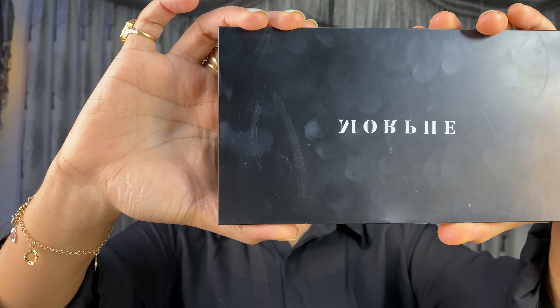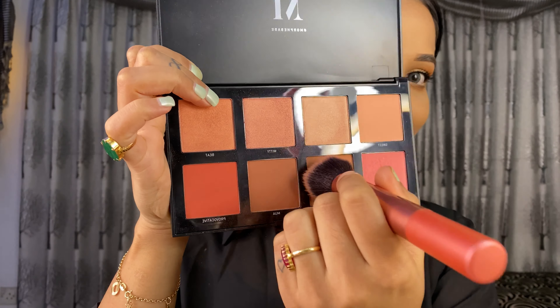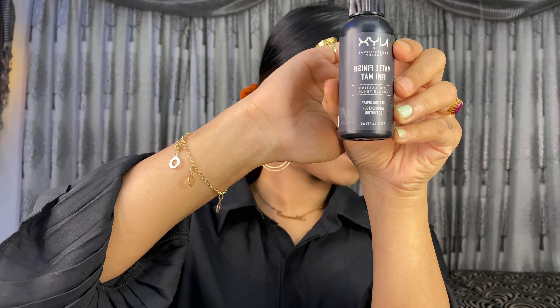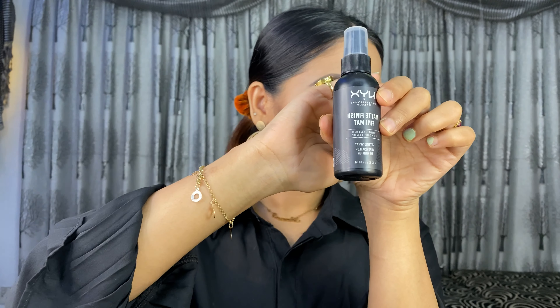Now I'm going to use my Morphe blush palette — this is my favorite blush palette, it's a warm color. I'm going to apply blush, and then I'm going to use my setting spray with a matte finish.